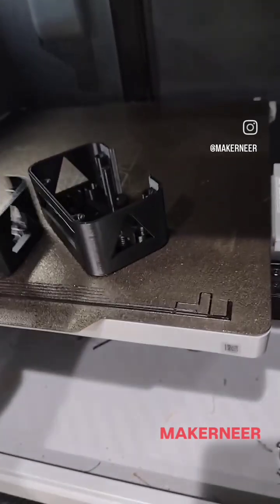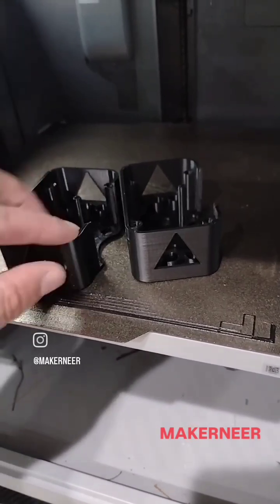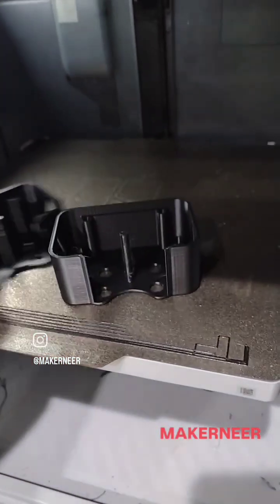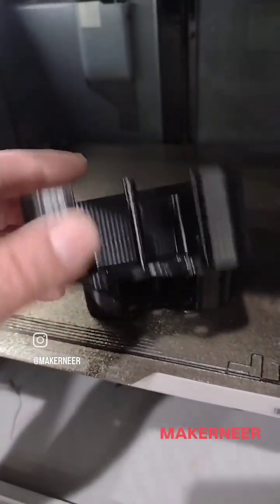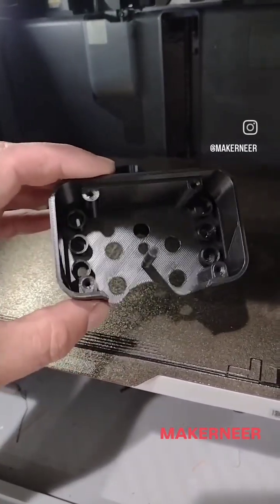But no stringing really from either of them, all the small details came out really nice, it printed smooth. Way better than the King Rune Rapid PETG I tried earlier — I'm impressed.